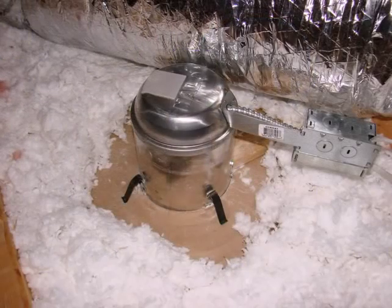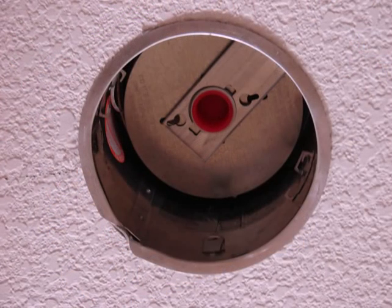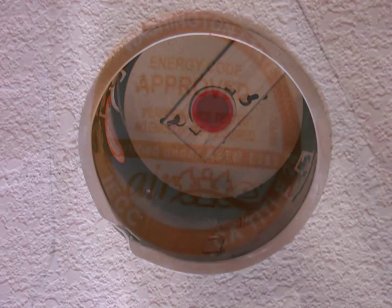Take the junction box first, bring it into place, put the mounting clips down, and this is what it looks like up in the attic. With the insulation moved away, you can see that the clips are firmly in place, and the fixture is pulled snug up against the ceiling.